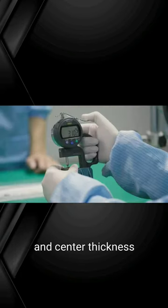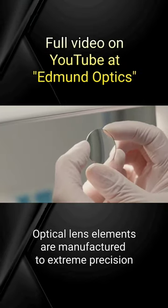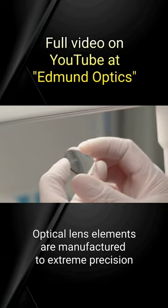including surface accuracy, centration, and center thickness. Optical lens elements are manufactured to extreme precision.